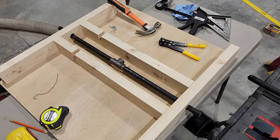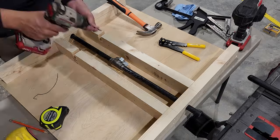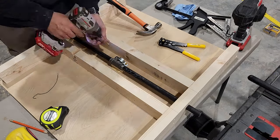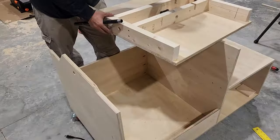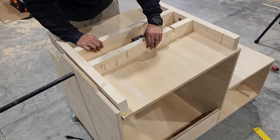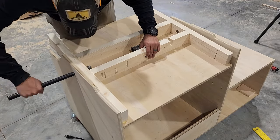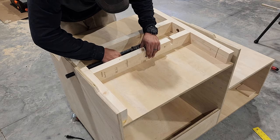To make sure our pipe doesn't rotate inside of this platform, I'm gonna glue in a piece of plywood for blocking and then secure it with a pipe strap. And before completing the assembly of our flip surface, we're gonna go ahead and get it put into the cart.